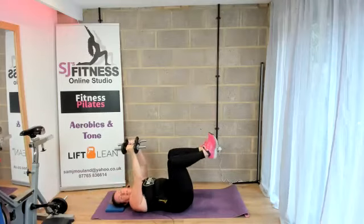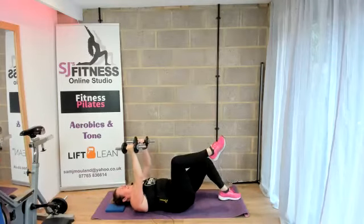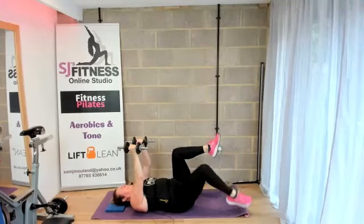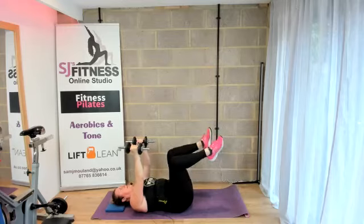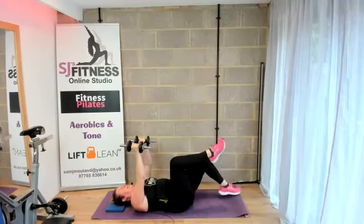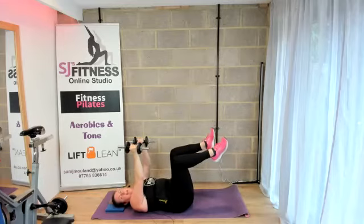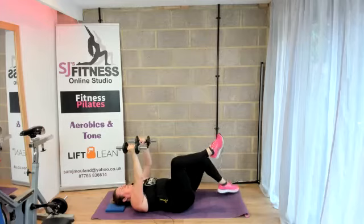Arms extended, tap downs. Keep that core engaged. Keep the core strong. It's not just 30 — it is. We are done. Make sure you've done equal on both sides. Put the weights down.